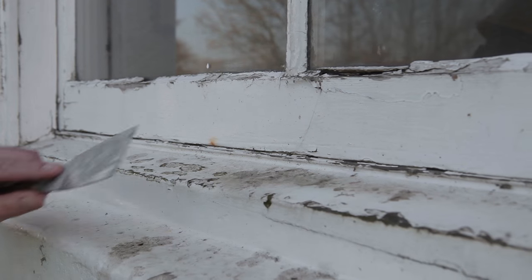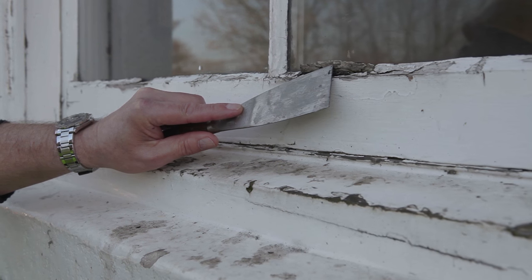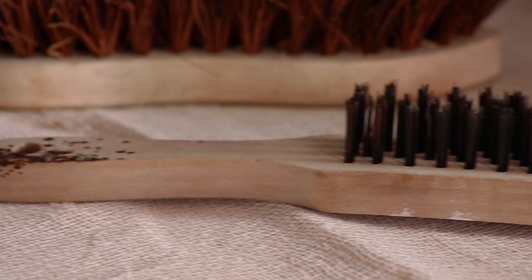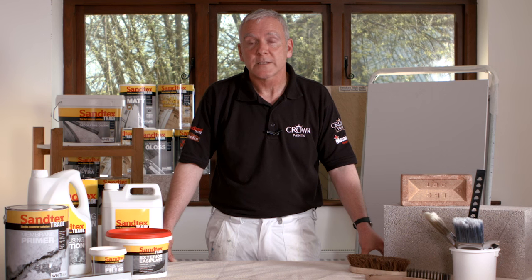If your surface has been decorated in the past it's quite likely that it could be flaky, and for this you can use a stiff bristle brush and a scraper. We don't recommend the use of a wire brush because the wires can snap off and embed into the substrate.